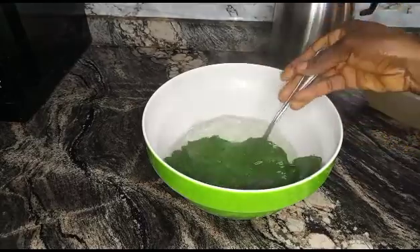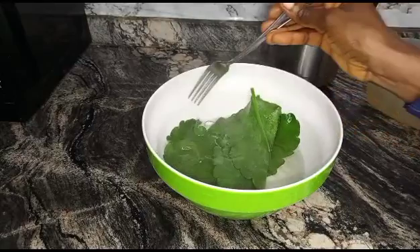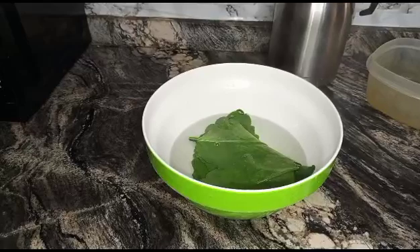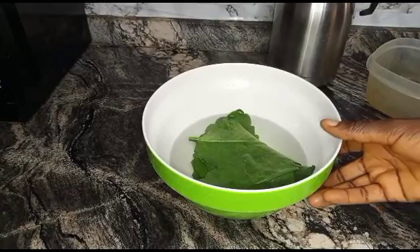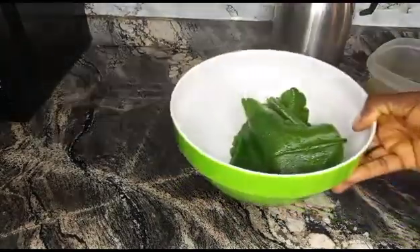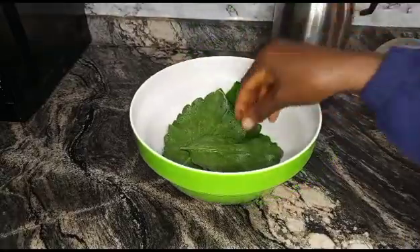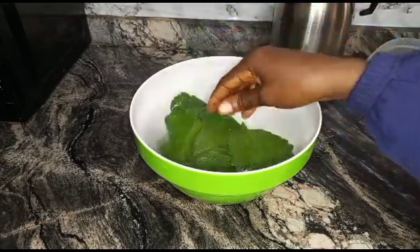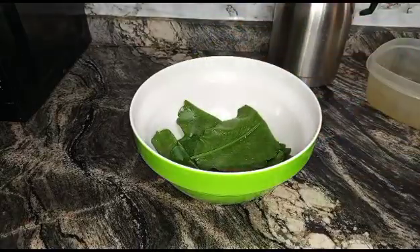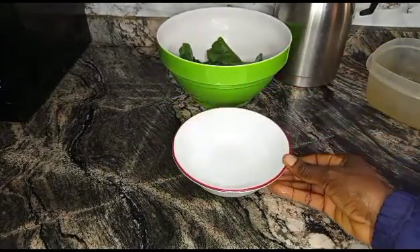Once we know it's completely softened, we'll remove and extract the hot water out of it. The leaves are softened — pour out the hot water then allow the leaf to cool, because after it's cold we're going to squeeze out the juice from the leaf. In order not to burn our fingers, we allow the leaf to cool before extracting the juice.